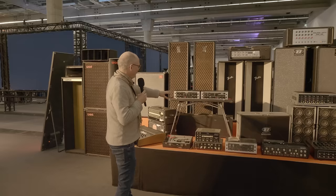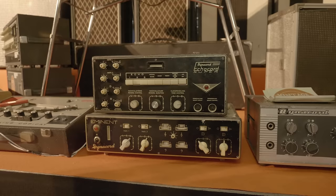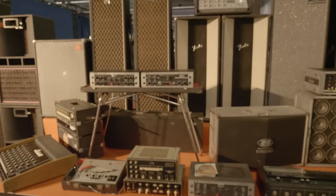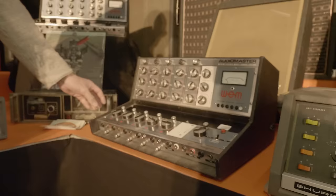Over here we have some very early gear from the mid-60s from Dynacord — very, very old stuff. This is what we used in my first band when I was a teen. This is just an echo unit, echo reverb maybe, a little bit. And this is a 4-channel mixing console with a 40-watt amplifier in it — tubes, all tubes. Later on we come to some mixing devices which looked more like a desk as we have today, but no faders, only knobs.